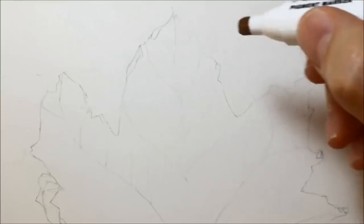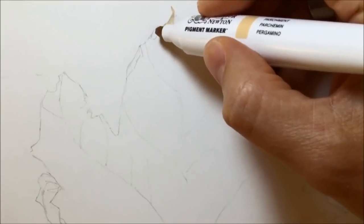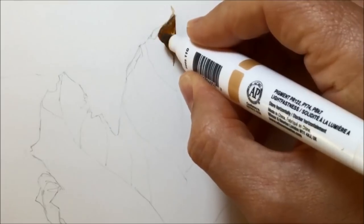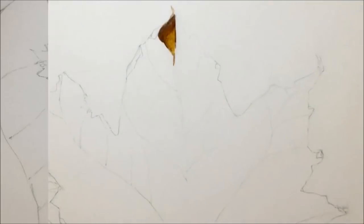I'll either list them in the actual video or in the description below so you should be able to see all the ones I used. Here you can see me doing a small bit of experimental drawing first, trying out the colours I'm thinking of using in a very small section of the leaf, just to make sure I've got all my colours right before I get really into the whole thing.